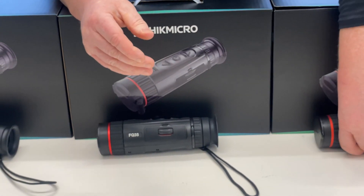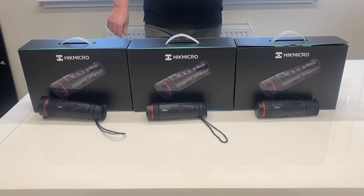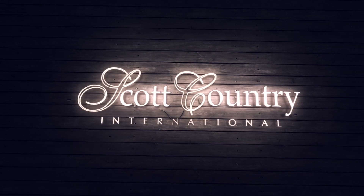It's perfect for deer stalking over longer distances, with animals appearing larger giving you a great field of view when you're out stalking. These are all available from stock at Scott Country International.